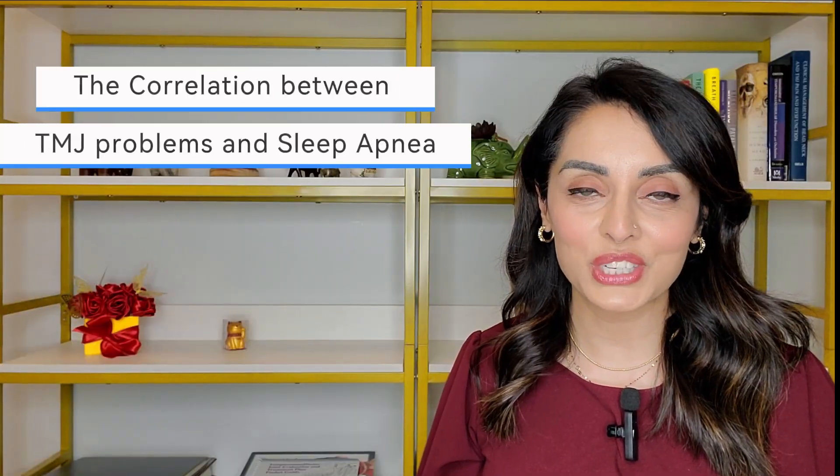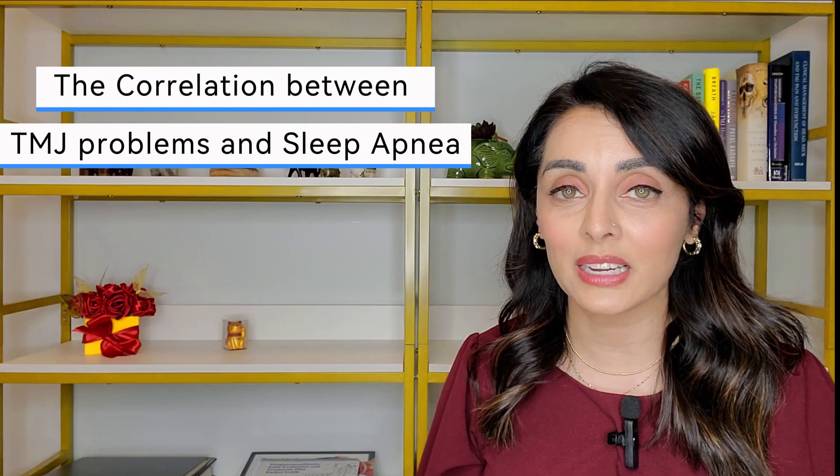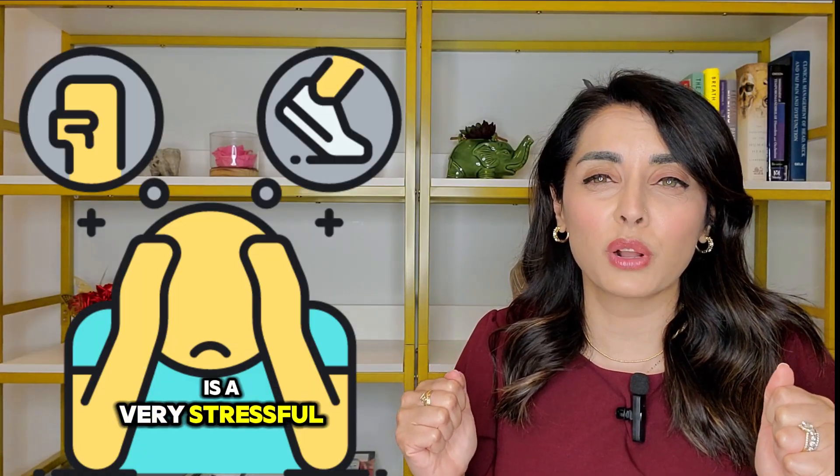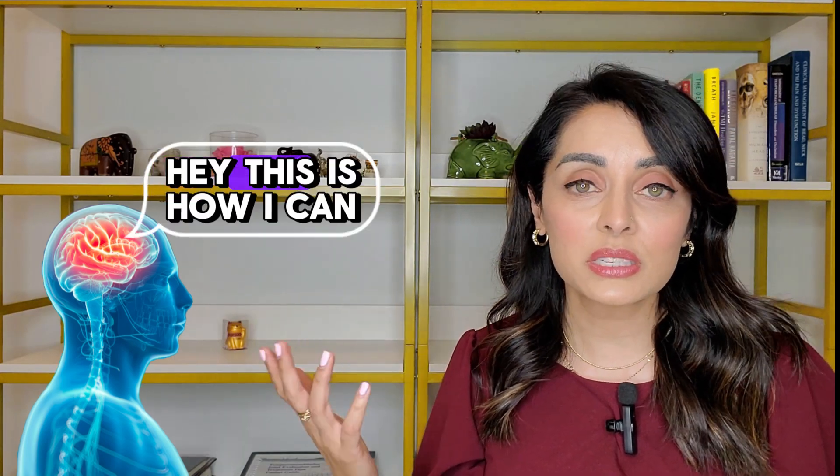Let's talk about the correlation between TMJ problems and sleep apnea. Many people who have sleep apnea — especially when undiagnosed and untreated — eventually develop TMJ problems. When you're struggling for oxygen at night, your body goes into fight-or-flight mode. In that state, we tend to clench down and grind our teeth with more force, more frequency, and for longer durations. Grinding the jaw forward actually opens the airway — it's the brain's intuitive way of improving oxygen saturation.